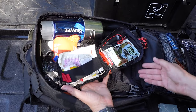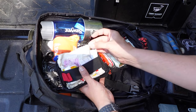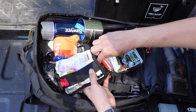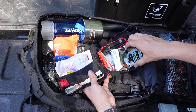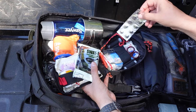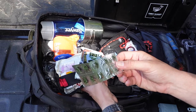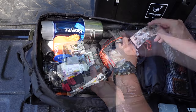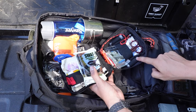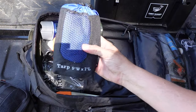My first aid pouch has average first aid supplies: gauze, band-aids, and things like that, plus New Skin liquid bandage, tweezers, a knife, an emergency whistle, a SWAT-T tourniquet, and shears. Something I think a lot of people leave out is KI — Iosat potassium iodide tablets in case of a nuclear emergency. There's also a small compass, some safety pins, and a small roll of duct tape.